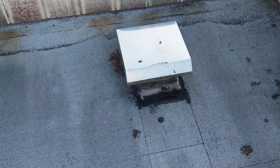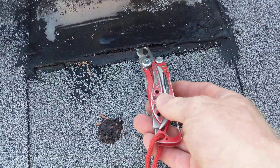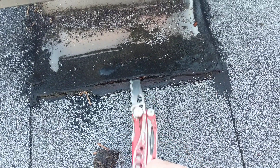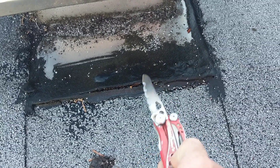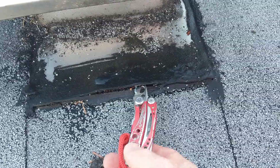At the base of all of the vents at the front of the structure, we're seeing varying degrees of separation between the flashing. You can see my knife is being inserted underneath the flashing there, between the flashing and the roof material. This would allow small amounts of water to penetrate from behind or on top of this roofing material or this flashing into the area underneath.